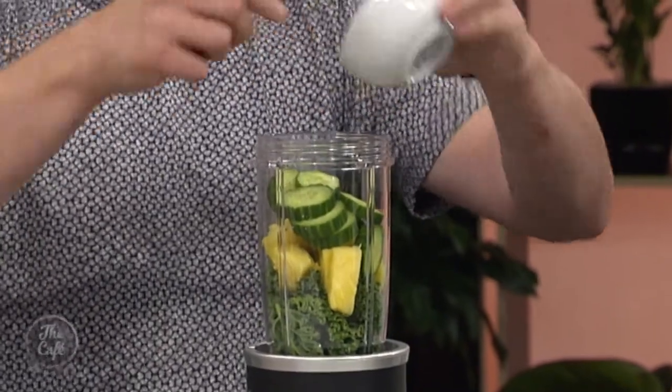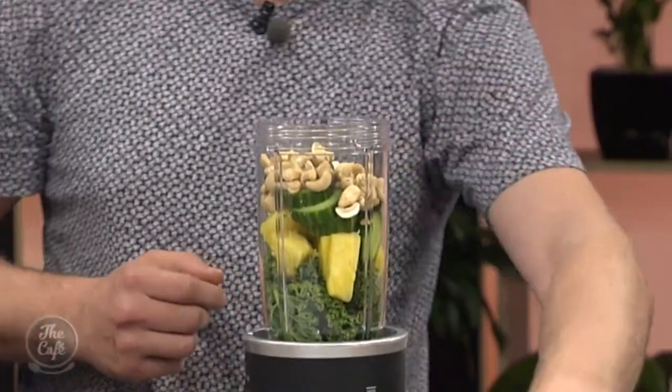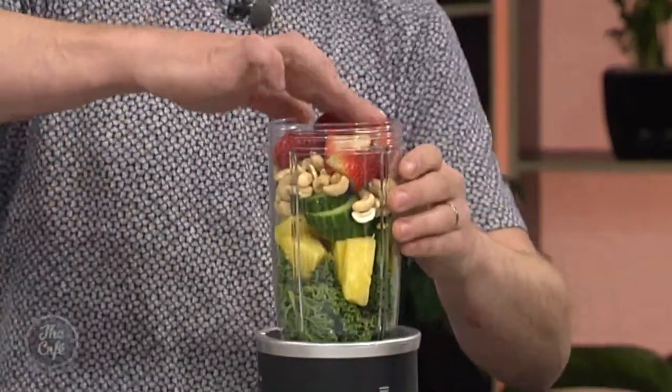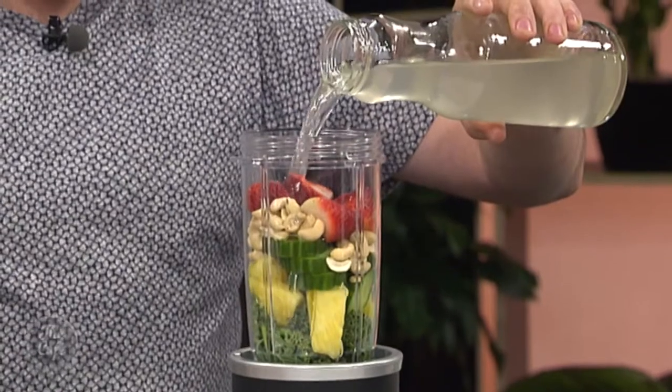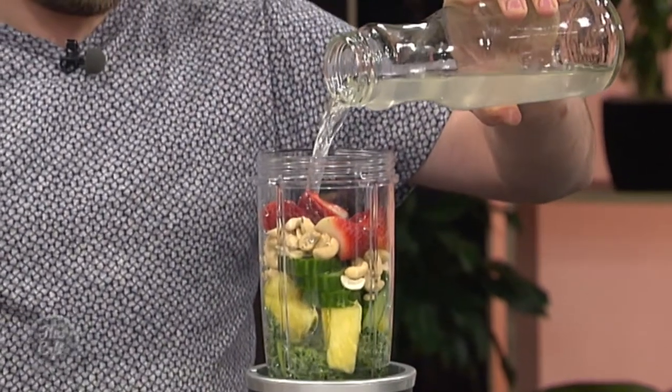That's it, cucumber. Now put the cashews in. I think I would have just — hang on — keep going, more, more, stop. Yep, that's it. Now the strawberries. That's it. And now you've got to mush it all down and put the coconut water in. Now put the coconut water in. And this is the final bit — there are heaps and heaps of options on the app, so many.